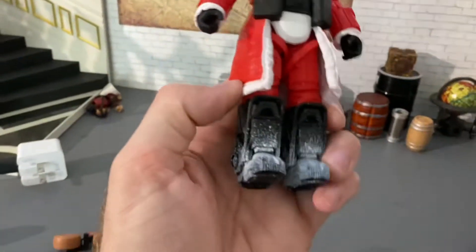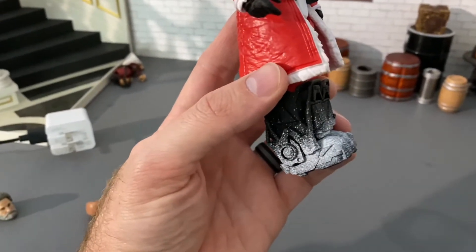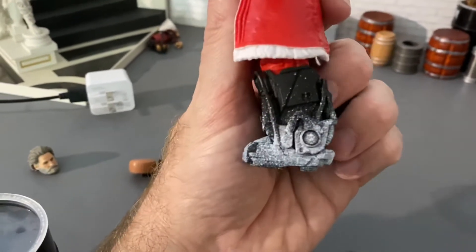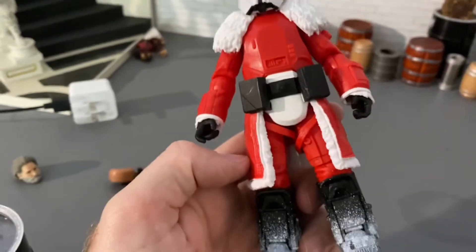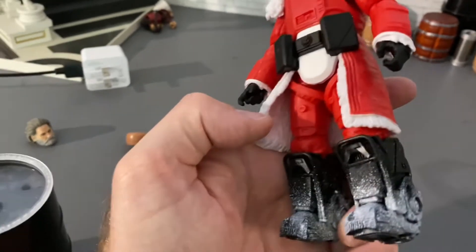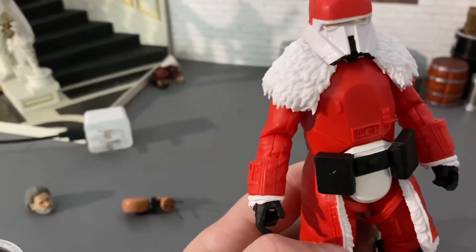Sorry for the quality of this review — this is not up to my normal standards but I'm in a hurry. Love the powdered snow or slush splattering all over this guy, it looks great. Got the Santa jacket lined with white fur, which is very cool. Here's a closer look at the sculpting detail.